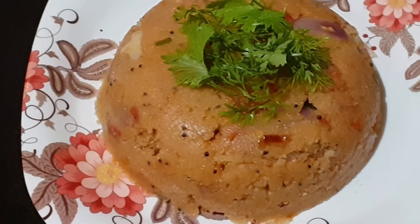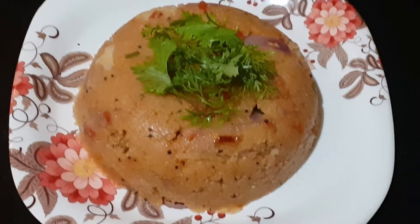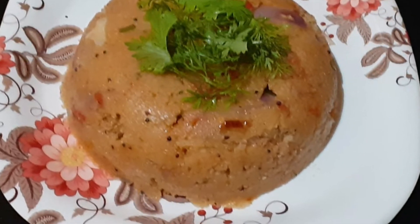Tomato Rava Bath or Tomato Upma is a simple breakfast recipe prepared using Bombay Rava or Semolina and tomato as main ingredients.